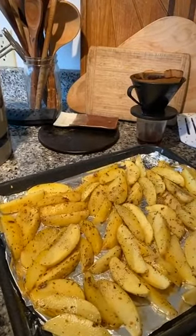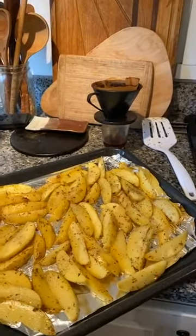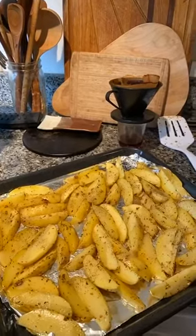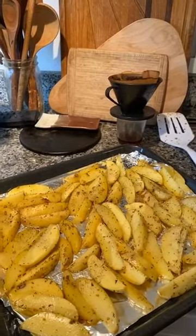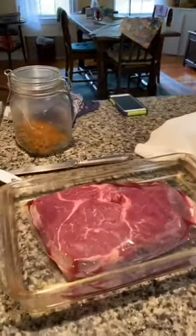I microwaved it for 5 minutes so the potatoes are slightly cooked. I like that technique because it gives the potato extra crispiness later on. Anyway, the potatoes are loaded in — and then there's the steak.